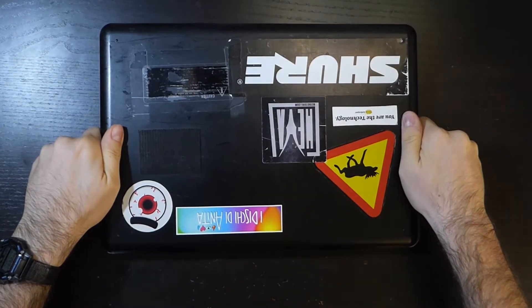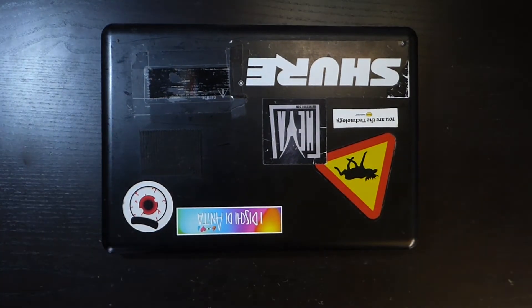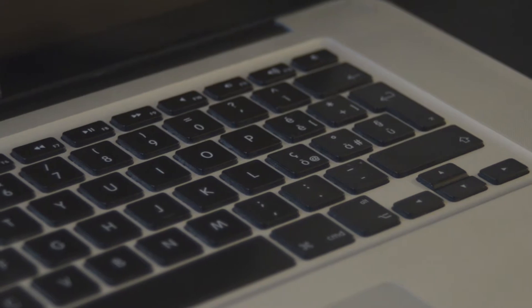Hello everybody, today we are going to try to literally keep alive a 10 year old MacBook Pro. This is a 2010 15 inch MacBook Pro and it suffers from a known problem which makes it kernel panic when the GPU changes power state. It's not a problem of the graphics card itself, but of the power delivery circuit.